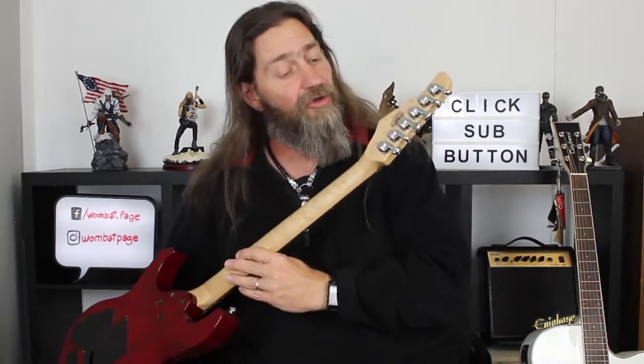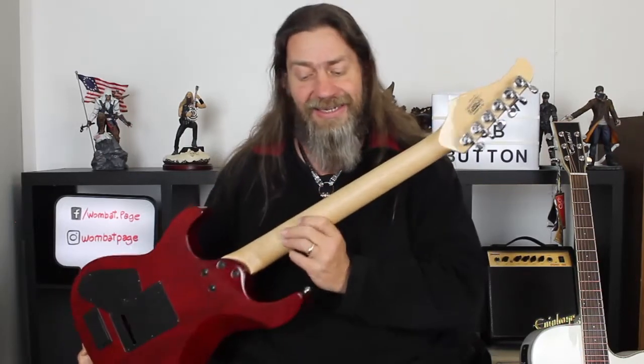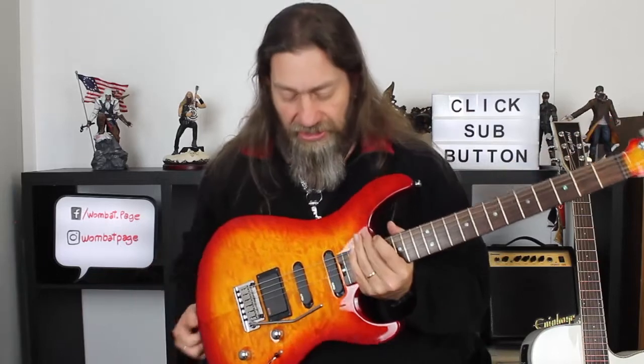The tuners on this puppy are Cort-branded locking tuners. Locking tuners are really good — they give you good tuning stability and they make changing strings a lot quicker and easier. I currently don't own any guitars with locking tuners, but I've now reviewed a couple of guitars that have them, and I'm thinking I might need to buy myself one.